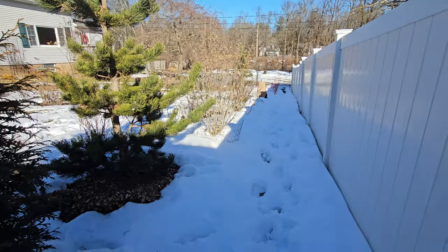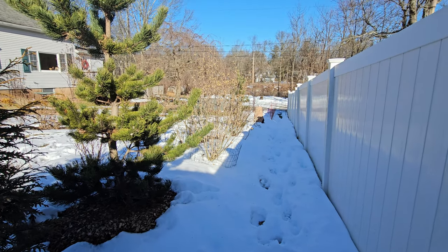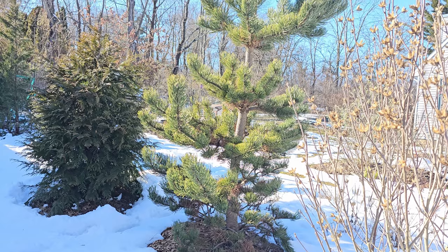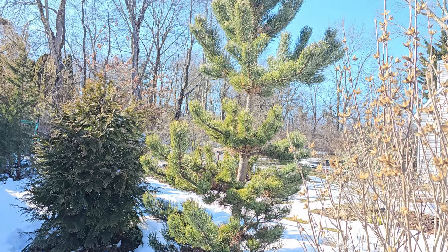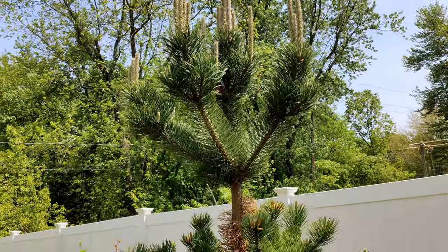The bottom branches on this tree are already struggling because the fence shades a good portion of the sun. I don't think you could really trim that trunk, or if you did, it would be risky and it really wouldn't look great, at least for a long time.